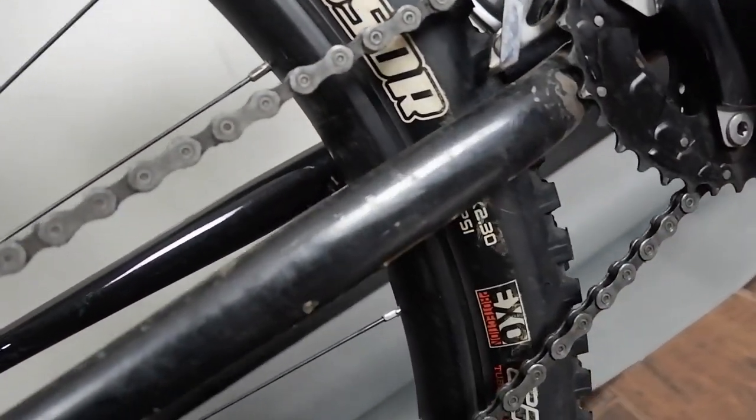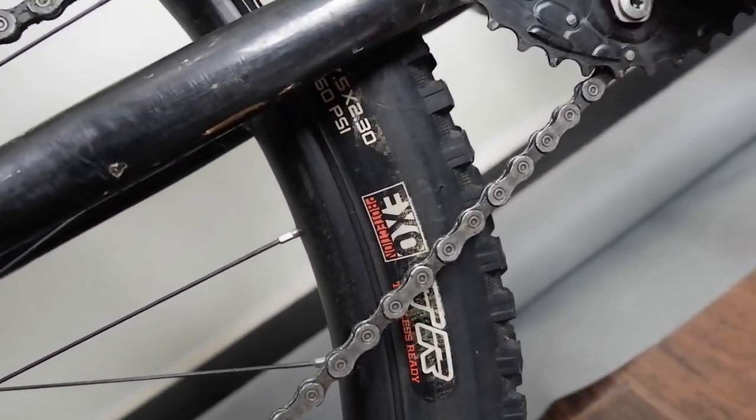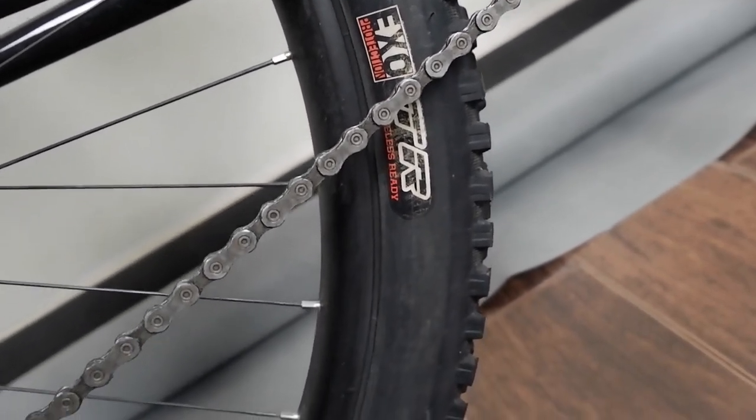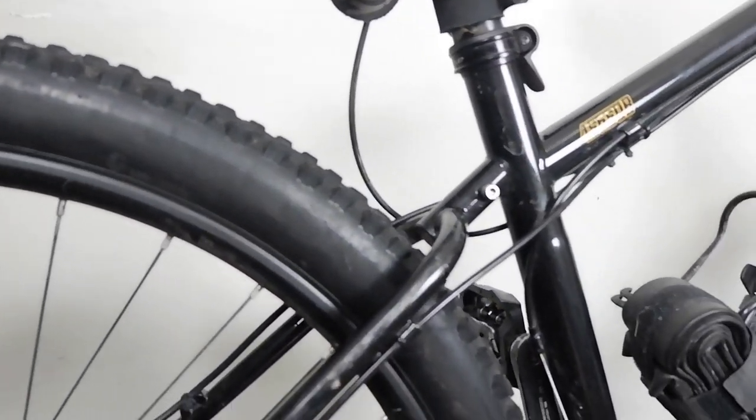Same at the back — it's also a 27.5x2.3 EXO protection and tubeless ready, with a 35mm external rim width.